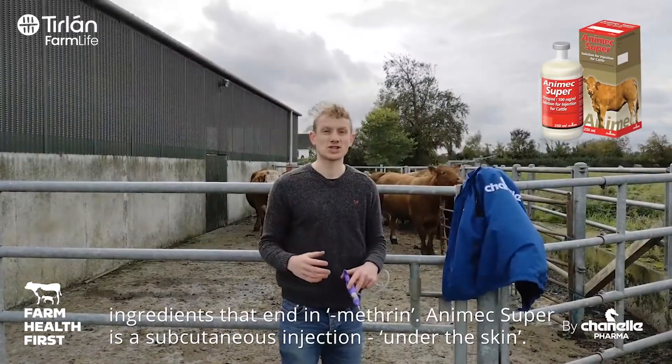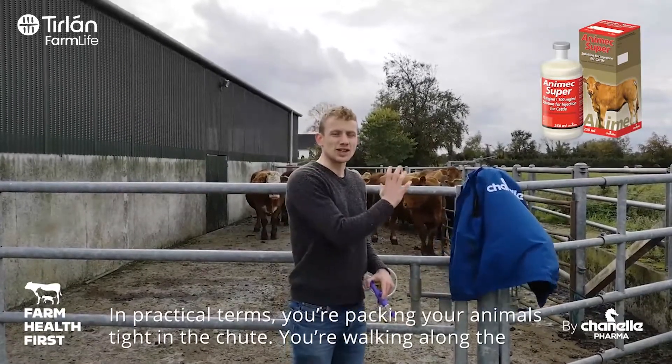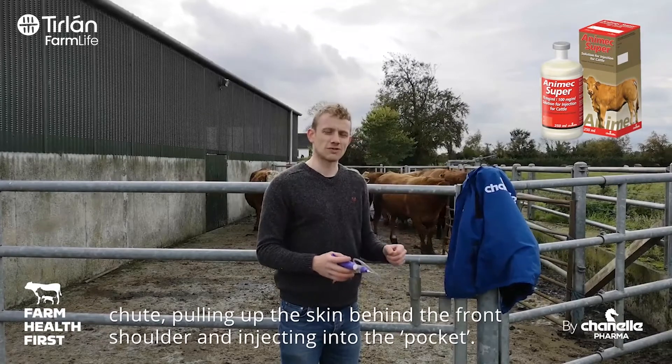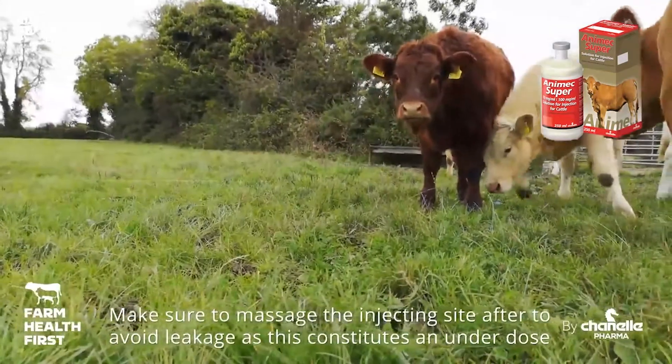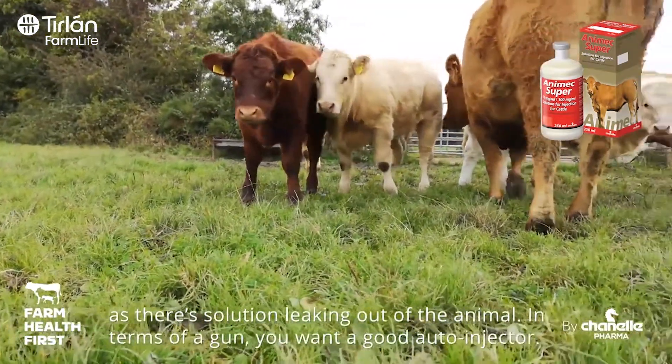Animex Super is going to be a subcutaneous injection, so that's under the skin. In practical terms, you're packing your animals good and tightly into your chute, walking along the chute, pulling up the skin behind the front shoulder, and injecting into that pocket. Make sure you massage the injection site so you've got no leakage, because that constitutes an underdose if you've got solution leaking out of the animal.